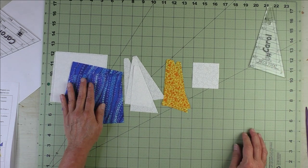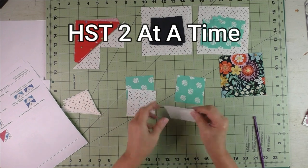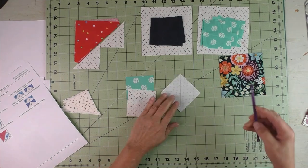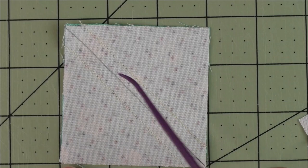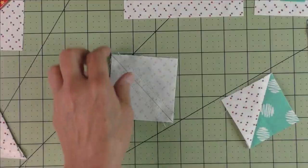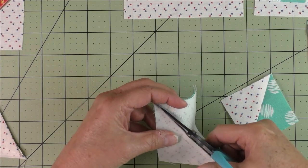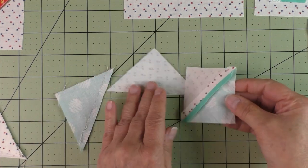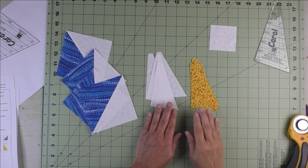If you're not familiar with the two-at-a-time half square triangles, there's a short tutorial on how to do this. On the back side of the light fabric, draw a diagonal line, put the fabrics together right sides together, and stitch on either side of the diagonal line. Then cut in half along the diagonal line — you'll have two half square triangles. Press the seams open and cut off the nubs.